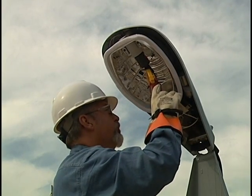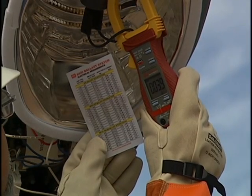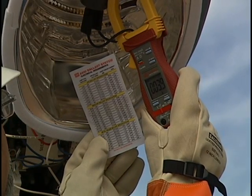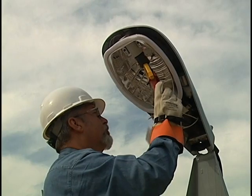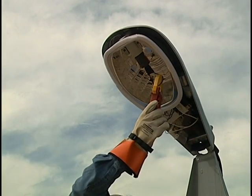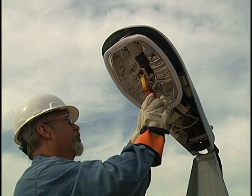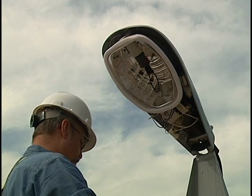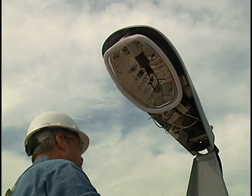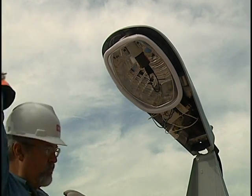Apply power to the socket. Compare to the reference card min-max short circuit current values. Note: fixture manufacturer's values may vary slightly. Consult fixture manufacturer's specs for exact design specifications. If the fixture is outside the min-max short circuit current values, there is no reason to check the open circuit voltage — remove or replace the fixture. If the fixture is within the min-max short circuit current values, continue to check the open circuit voltage.